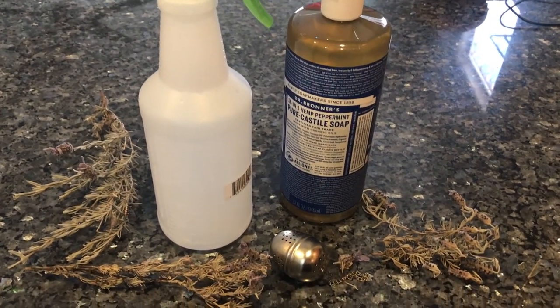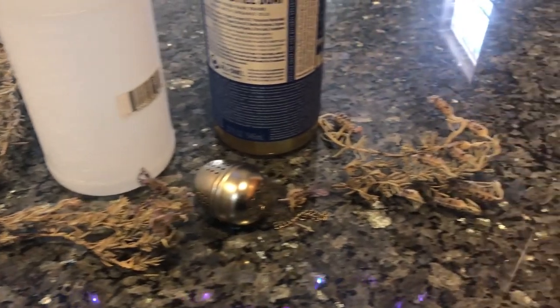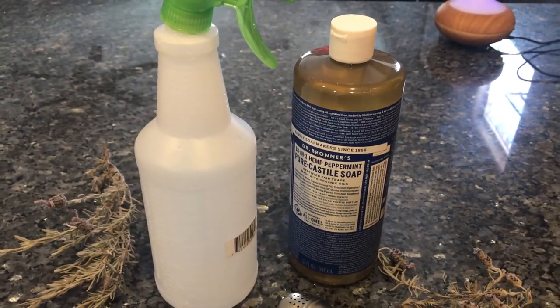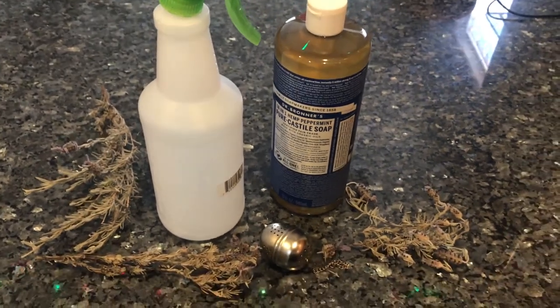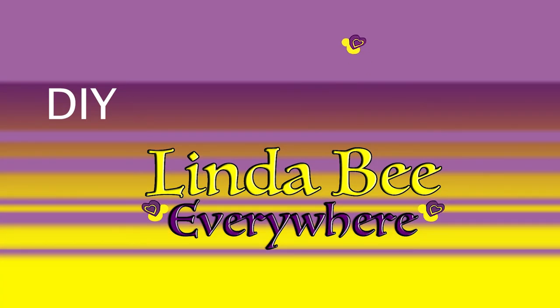In this video I'm going to show you two organic ways to make your own insecticide that's safe for everybody, and you can even spray it on the food that you eat, like pear trees, fruit trees, or vegetables.